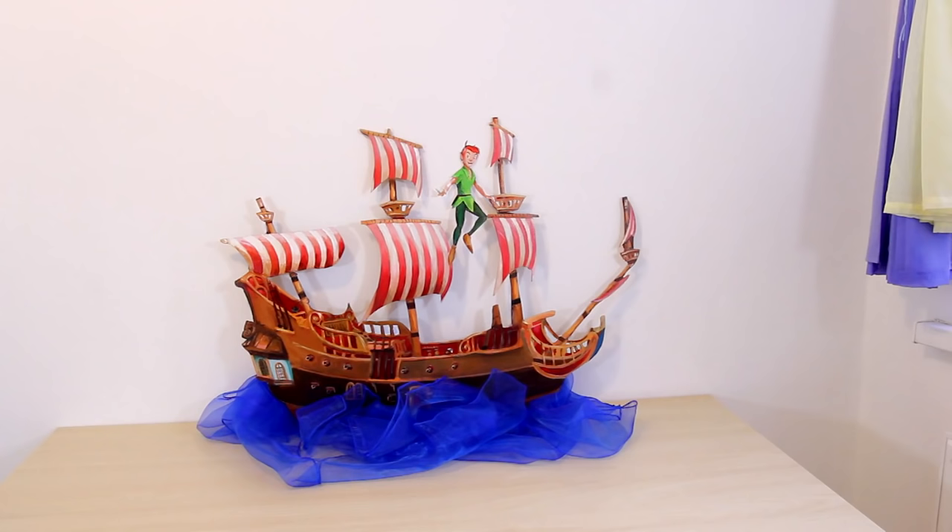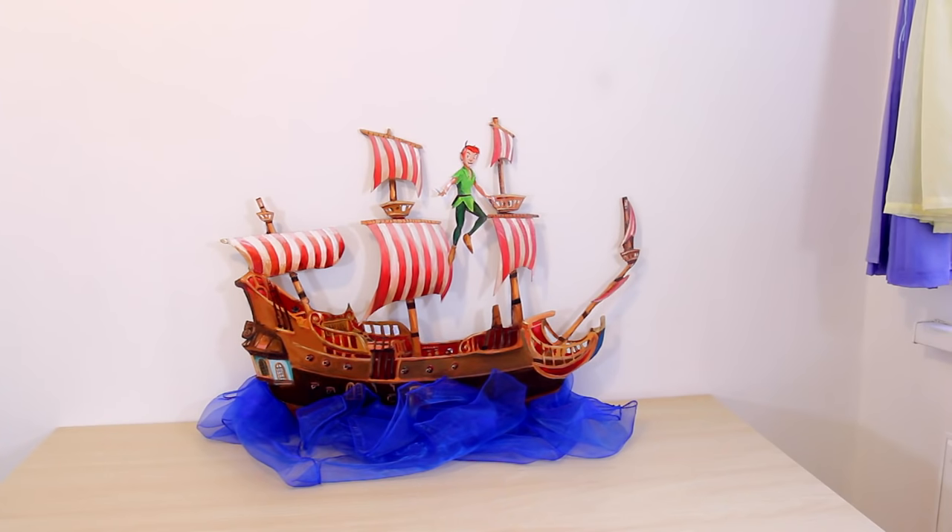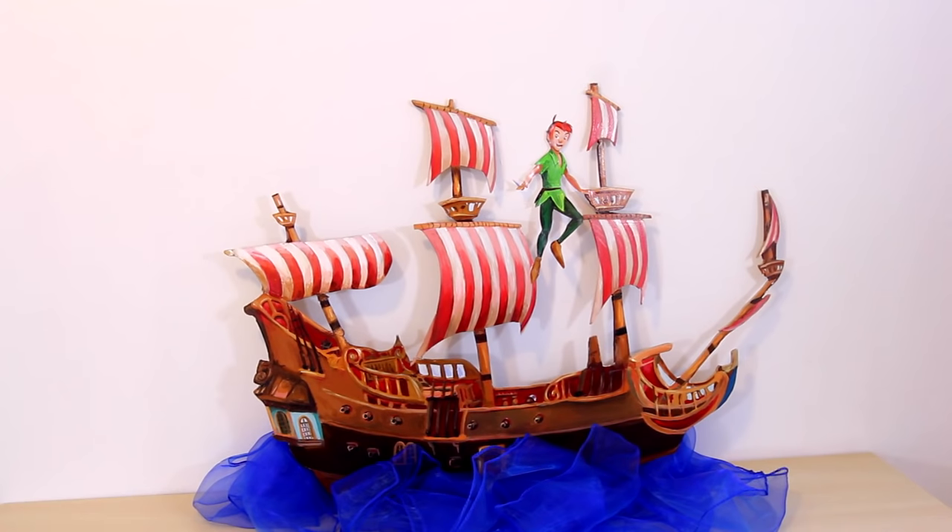I like my favorite pirate ship so far! For the actual wedding I'll have it on a display and stand. So I'll be excited to show you guys the finished finished product on my wedding day.